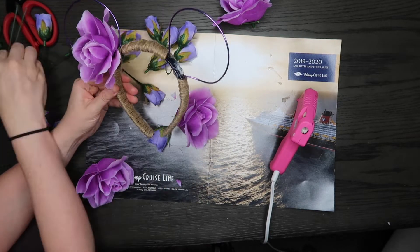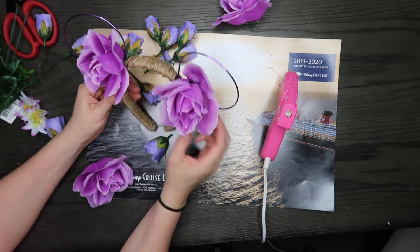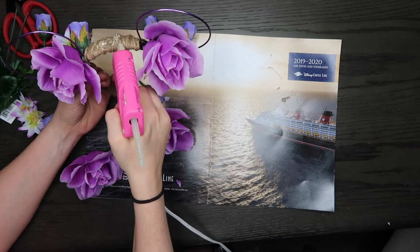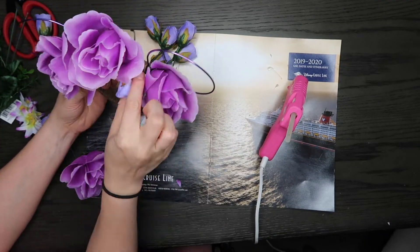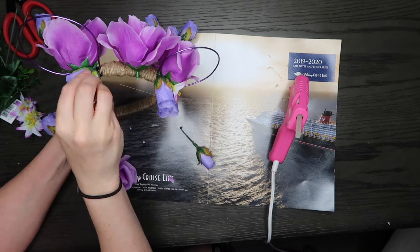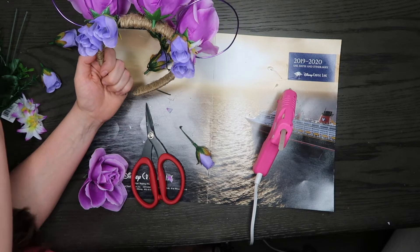I arranged them on both sides so they're kind of interchangeable — you can wear it on one side or the other. I do prefer the side you're seeing right now because the three big flowers are in front, but it's pretty interchangeable and you can actually wear it both ways.